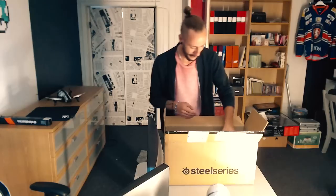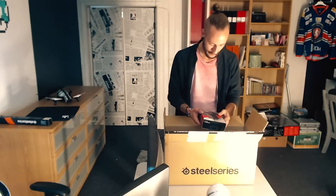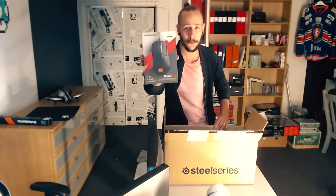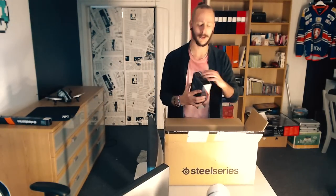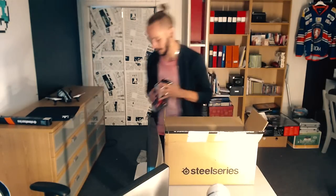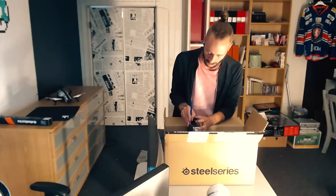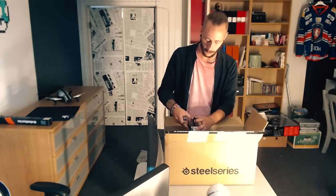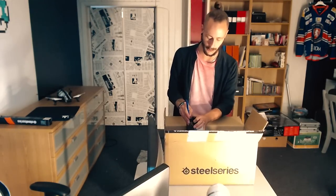Vad har vi sen för gott? Vi har en ny mus - en Rival 310, en av deras senare möss om jag inte är helt ute och cyklar. Number one gaming mouse. Det sköna är ju att allting kommer lysa också - allting kommer lysa tillsammans med RGB-lysen, och allting kan man ställa in så att det lyser ihop. Man kan till och med ställa in så att det dunkar till musiken samtidigt, både mus och allt annat.